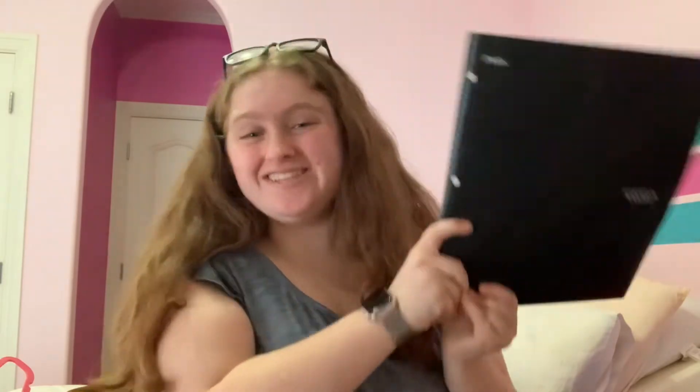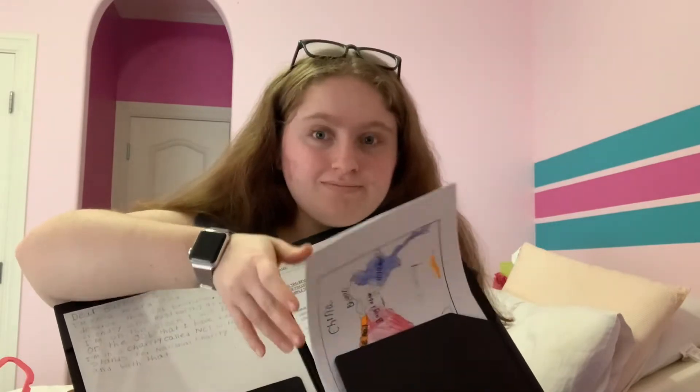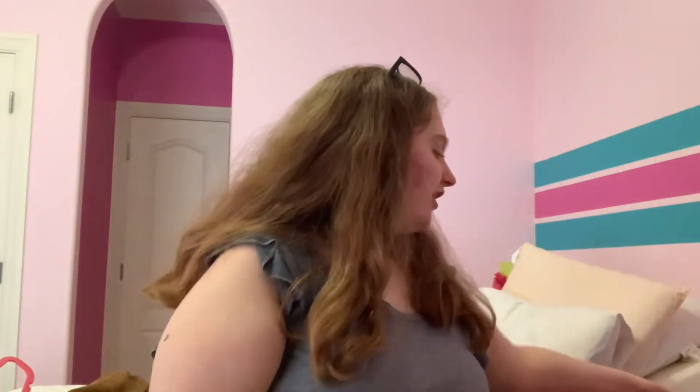This other folder has my business class stuff and my geography. On the geography side we did lots of maps. On the business side, we did a cover letter, job applications, and different assignments. Business class was my favorite class ever — I'd say partner theater and business were my two favorites, and I'll talk more about that in another video.